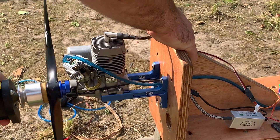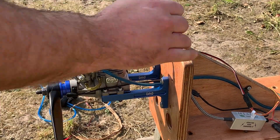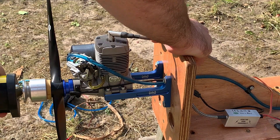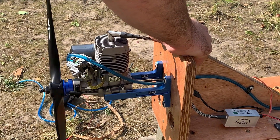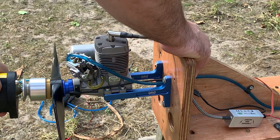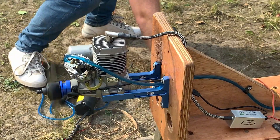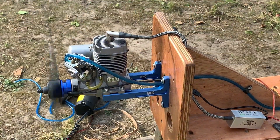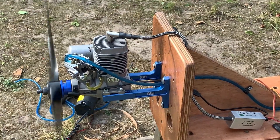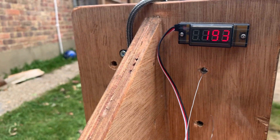Spinning the engine over with the starter motor, there's plenty of fuel flowing — possibly too much — and some air bubbles. This will only be the third run of the engine so it's not broken in yet, let alone tuned. This could be why I struggle to get it to splutter with the choke closed and the ignition on. Once she's fired up, the goal is a couple of 15-minute low RPM break-in runs and of course to test using the Ubec Duo as an ignition kill switch.